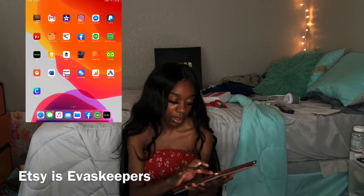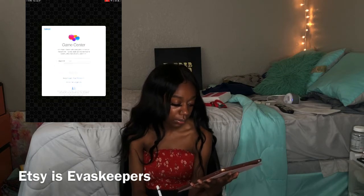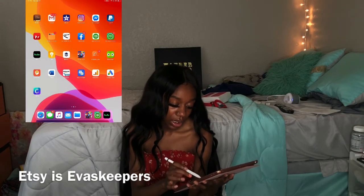Mario Kart is on here — it's probably not going to let me play, but if we could play a game real quick that would be great. Oh, it's going to make me sign in — we're not playing any games then.